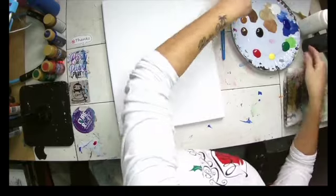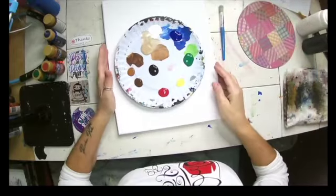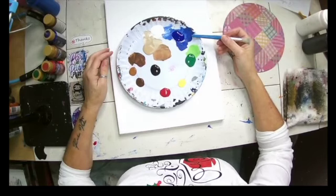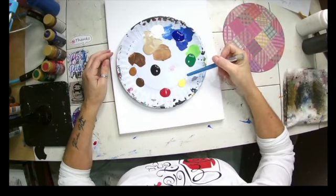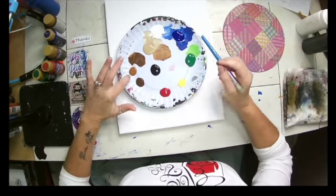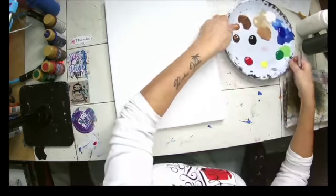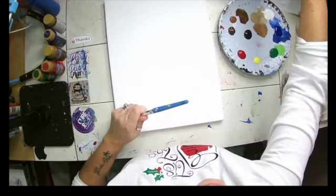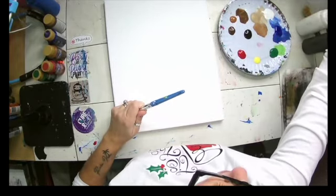I have out my color palette here. You can use whatever colors you want. I have out this really bright ultramarine blue, some holly green, yellow, I think this is tomato red, burnt umber, raw sienna, black, white, and a little bit of fawn. But like I said, you can use whatever colors you choose to use.